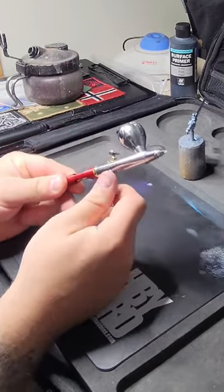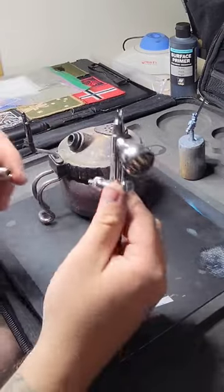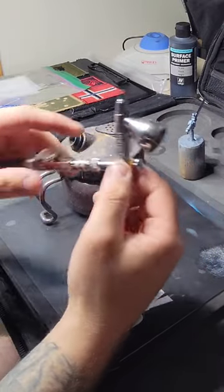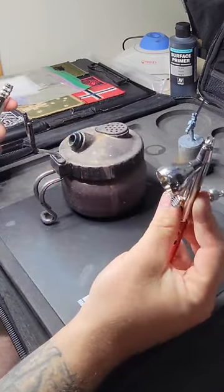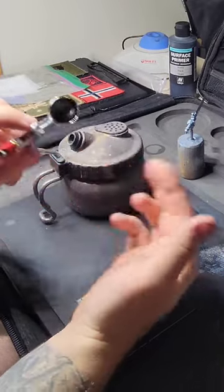One thing that makes it a little more accessible for me on my desk is I've got these cool little disconnects, so I can just switch between two different airbrushes. It also has a way that you can change the pressure at the handle, which is pretty nice instead of having to reach under your desk and stuff.